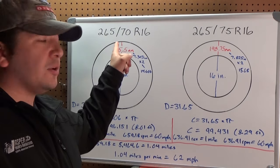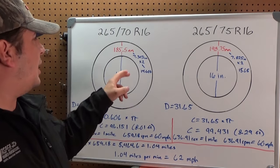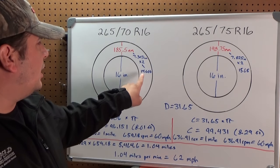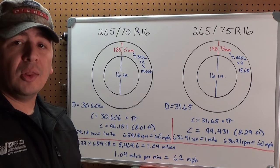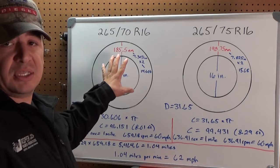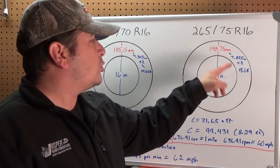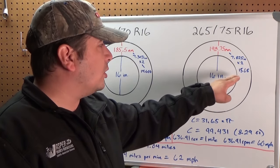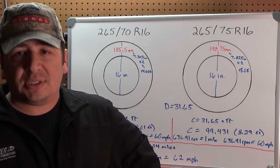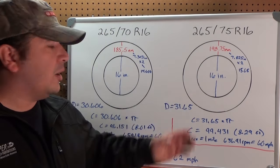On the tire that the vehicle is supposed to have, it would have a sidewall height of 185.5 millimeters, which translates to 7.303 inches. You multiply that by two because you have a sidewall on top and a sidewall on the bottom, and you have 14.606 inches of sidewall to add to your 16 inches of rim, which brings us to a diameter of 30.606 inches. Running the same numbers on the tire it actually has — the sidewall is 198.75 millimeters, which with both sidewalls totals 15.65 inches. Add that to the 16-inch wheel and you have 31.65 inches — about an inch taller than what it's supposed to be.